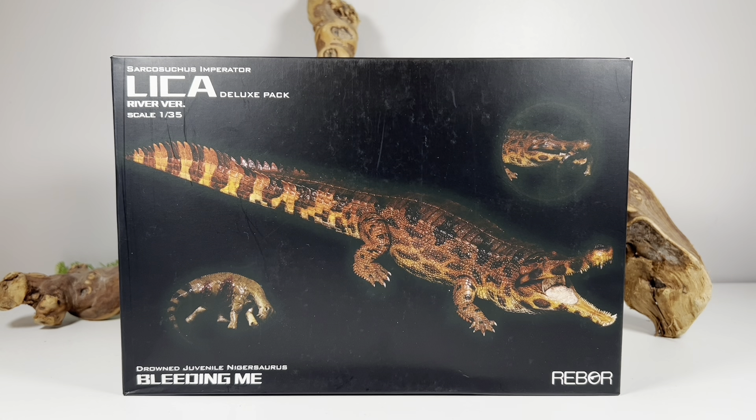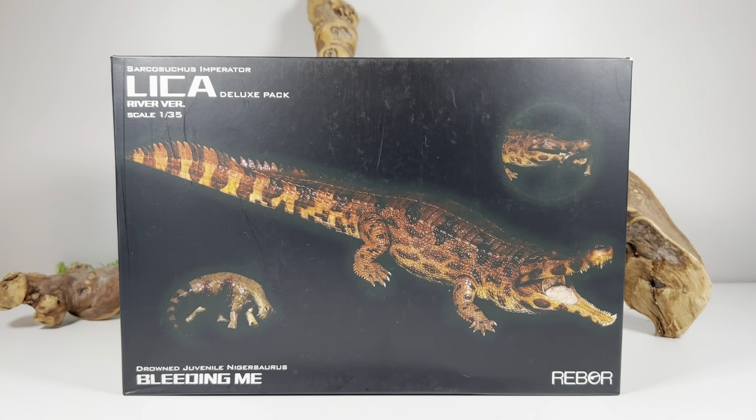This Sarcosuchus just looked so good in the promotional images I couldn't pass it up, and I'm so happy I got it — it's a really really impressive figure, as we'll see very shortly. I ended up pre-ordering this figure from Big Bad Toy Store; it's now in stock and retails for $60. I'll leave a link down below in the description if you want to pick one up for yourself.